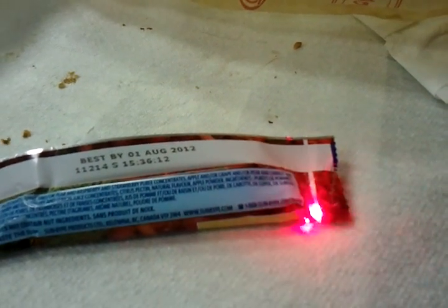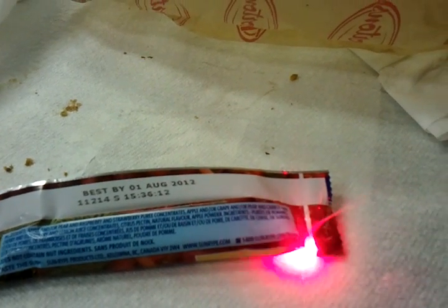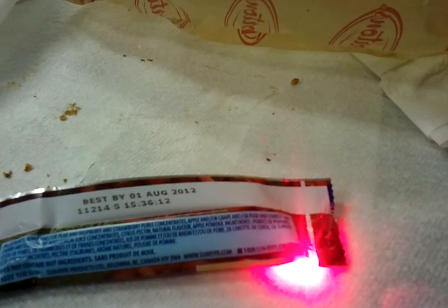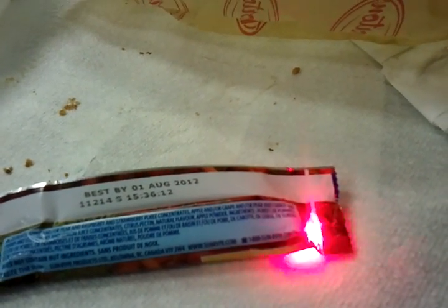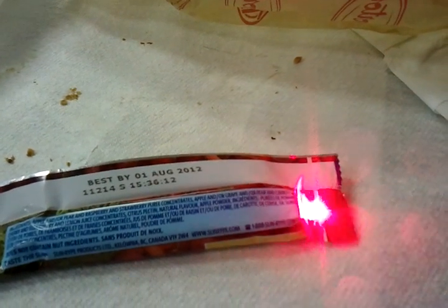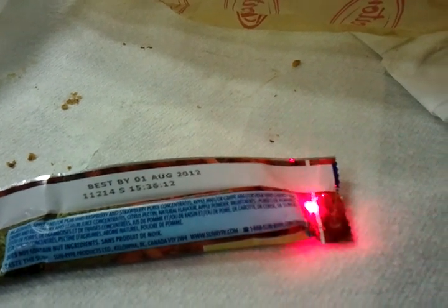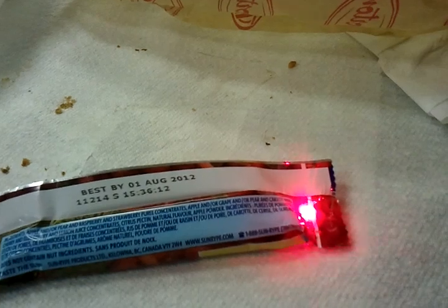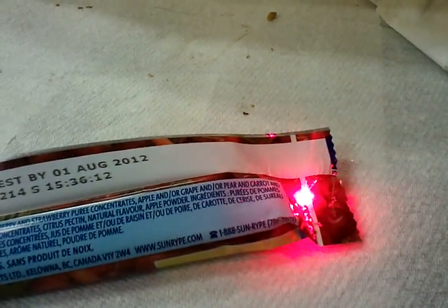The blacker and flatter the surface, the easier it is to cut with the laser, because it's not that powerful — 220 milliwatts. But it's made in China, who knows if it's actually accurate; it could be 400 for all I know. Yay for Deal Extreme — that's radical.